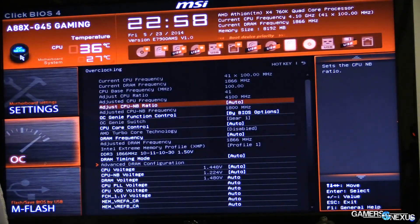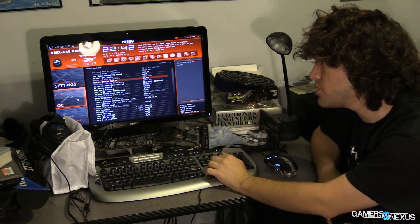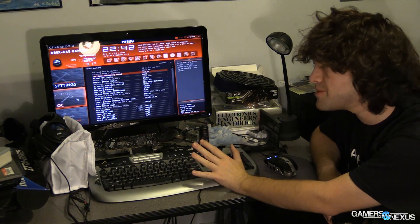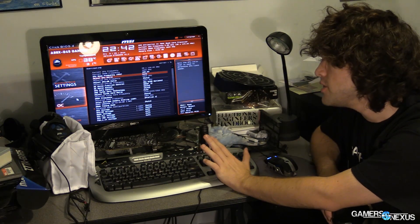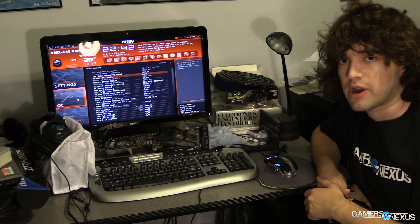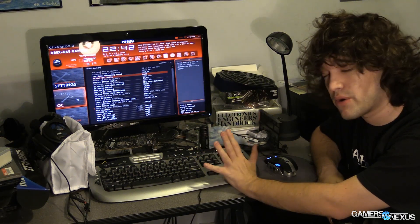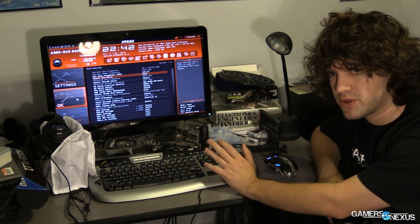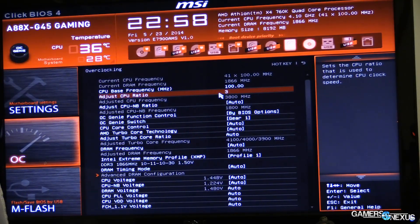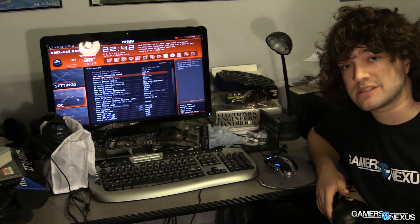Make sure OC Genie is currently off — that's MSI's auto overclocking feature. You can use it to get a baseline, but we're going to do this manually to learn more. Click on the OC tab: you'll see the CPU base frequency is set to 100 MHz. If you look at Adjusted CPU Ratio below, it's set to auto, and below that you should see 3800 MHz — which is 3.8 GHz, the stock frequency of the 760K. We're multiplying the 100 MHz base clock by 38X right now. If we type in 38, nothing changes because all we've done is manually set what it was already on.